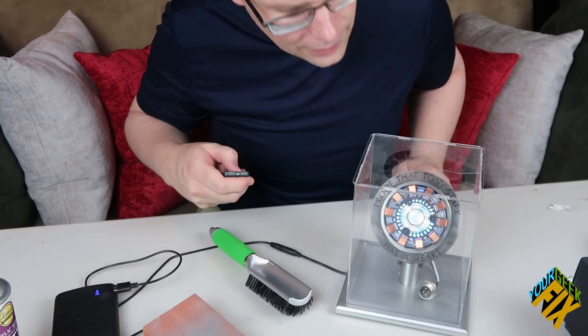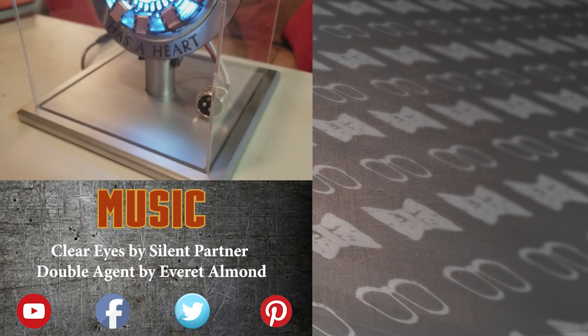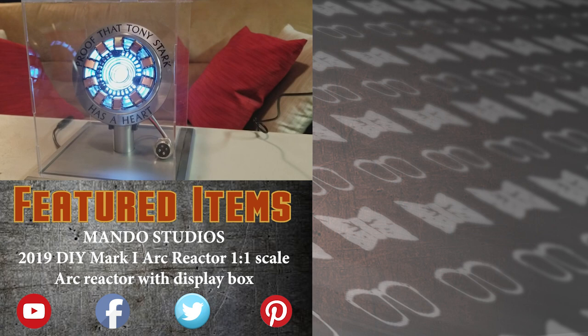We hope you enjoyed today's episode — these are the kinds of videos that we make. Subscribe to the channel and click on that reminder bell so you don't miss out on future videos like this, such as the Nuka-Cola gun or the Pip-Boy 2000 that we did. Like, subscribe, and comment below. This is your GeekFix.